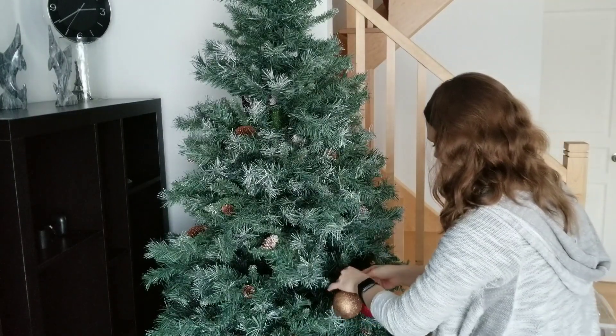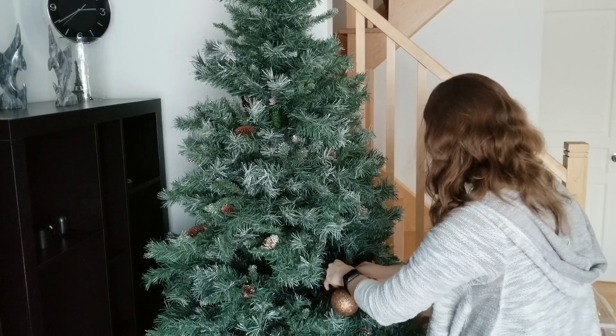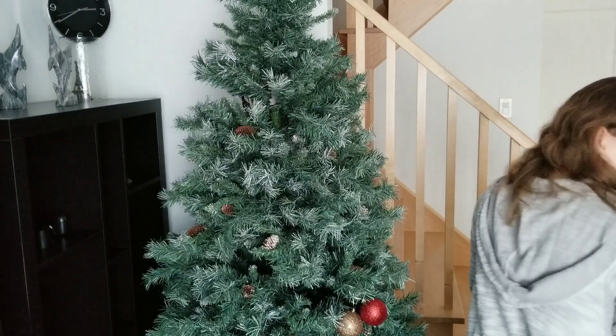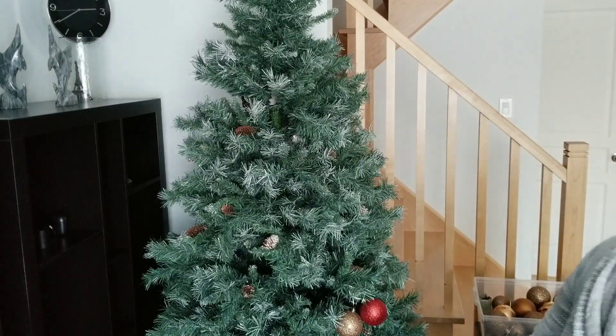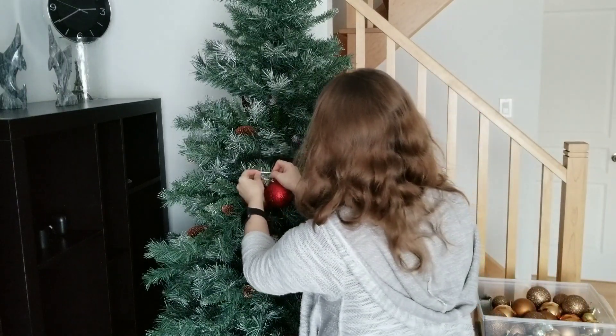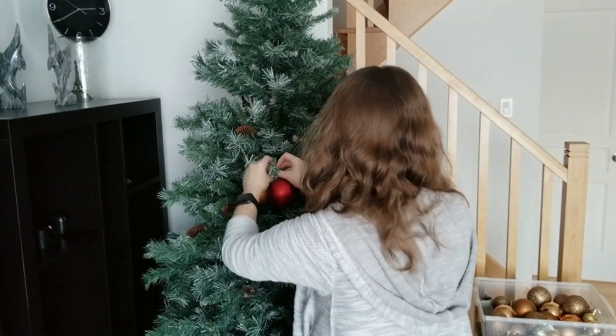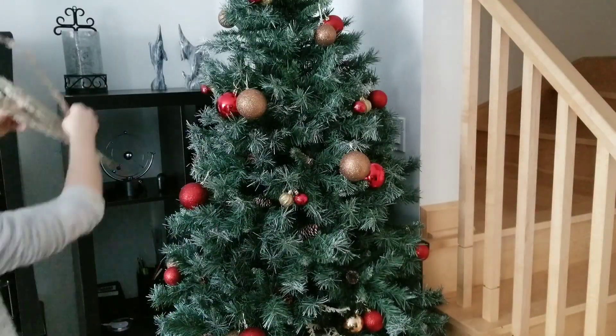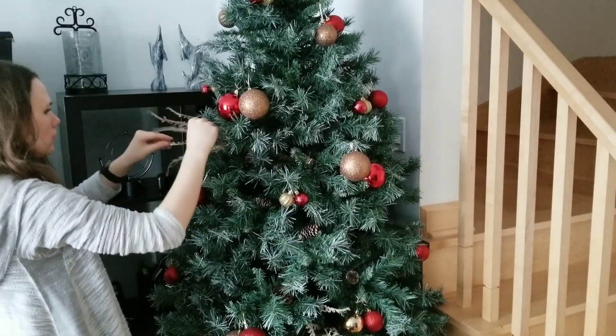I decorate my Christmas tree and the rest of my house — except outdoors — in traditional Christmas colors: red and gold. I use basic tree ornaments and I like to place them in pairs. I find it gives a little charm and I enjoy the look. I just combine red and gold ornaments of the same size and hang them over the tree evenly.